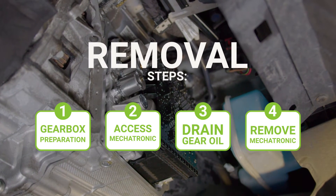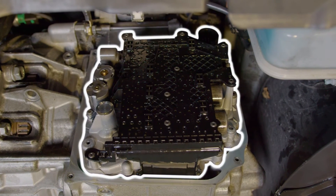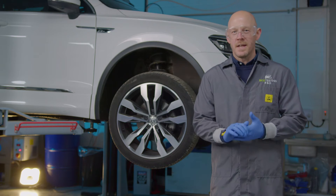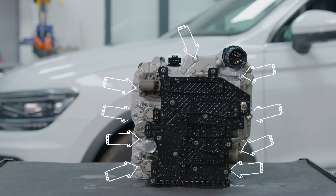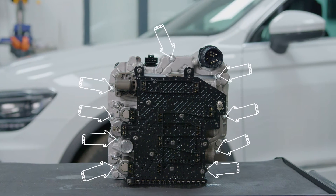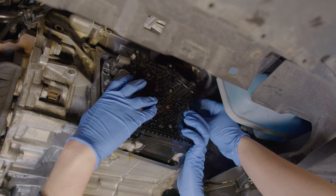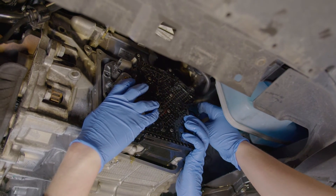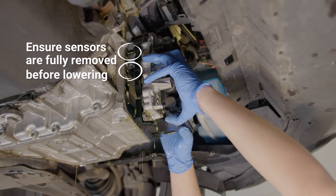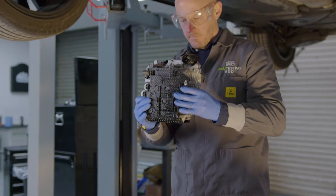Step four: remove the mechatronic. Now all the oil has been drained and access to the unit has been freed up, you are finally ready to remove the actual mechatronic unit. Here you can see the bolts you will have to remove. When you remove them, remember to follow the diagonal pattern, and when removing the final bolts, support the unit with your hand or ideally have someone else help, so the mechatronic can be carefully slid downwards and placed on its back with the sensors facing upwards. And that's it out.